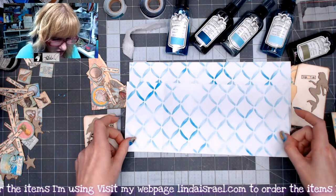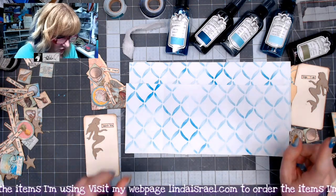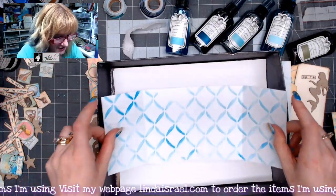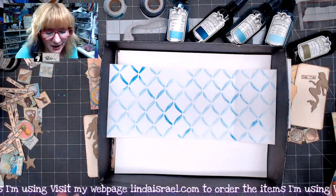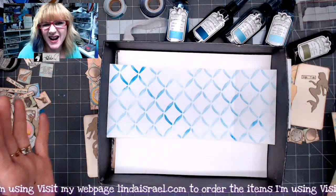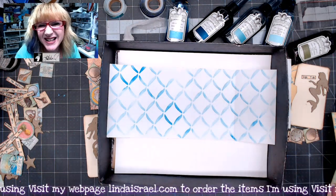I'd like to decorate this a little bit more by putting it in my spray box. A lot of people ask me what my spray box is — it's just a box, whatever kind of box your project will fit in. The idea is just to help contain the spray so it doesn't go all over my work surface. It attaches to the inside of the box and is easier to clean up.